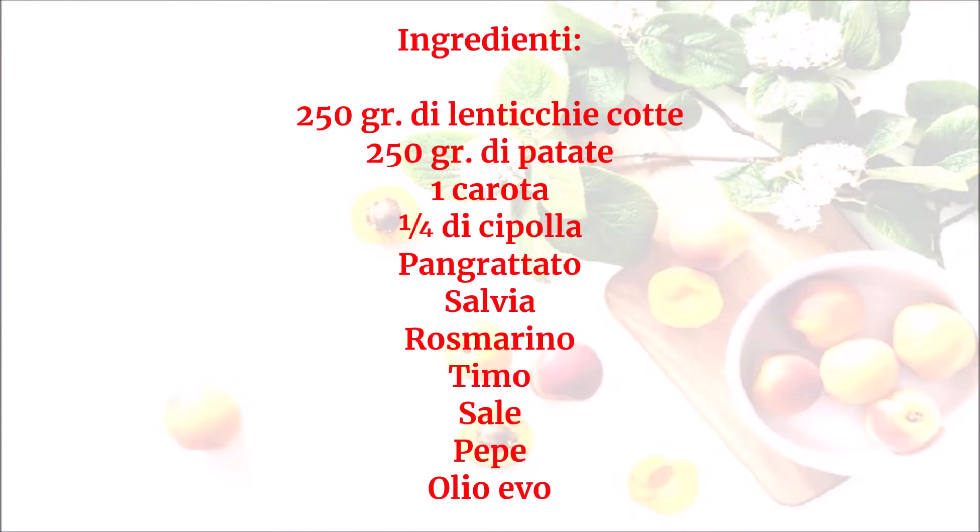Ingredienti: 250 g di lenticchie cotte, 250 g di patate, 1 carota, 1 quarto di cipolla, pangrattato, salvia, rosmarino, timo, sale, pepe, olio evo.